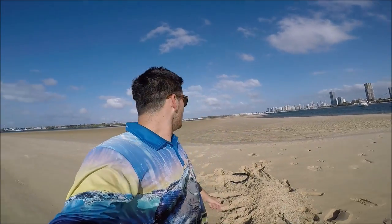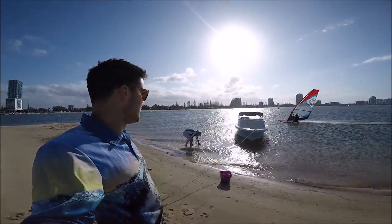I thought it would be a good time to put it up now because we're coming into whiting season again. Our plan for this session was to head to the Gold Coast, collect some live yabbies as bait, and then try to catch some whiting after dark. Throughout the video I'll be popping up to give you as many tips and techniques as I can so you can do this yourself. Stay tuned right until the end because I give some bonus tips that are really handy ones.